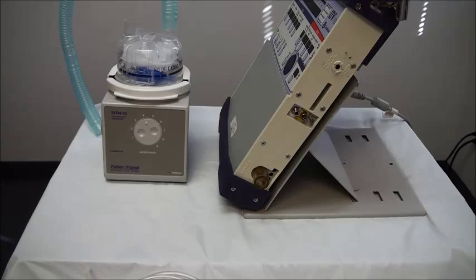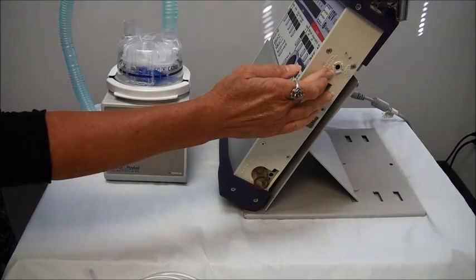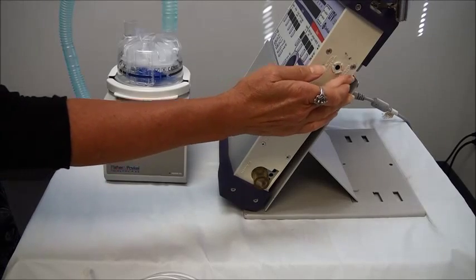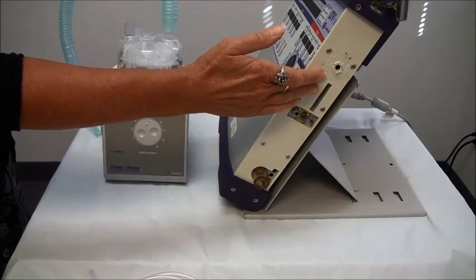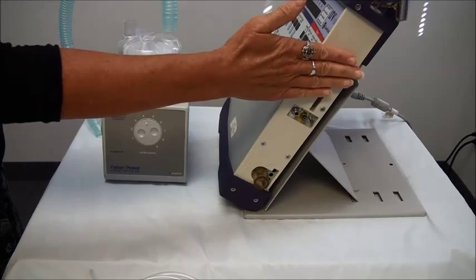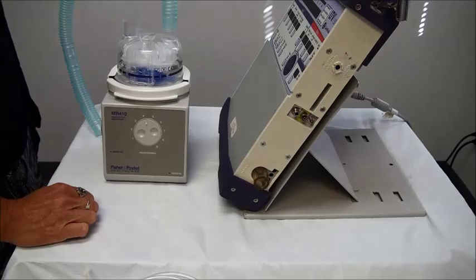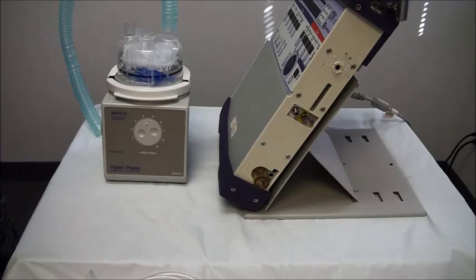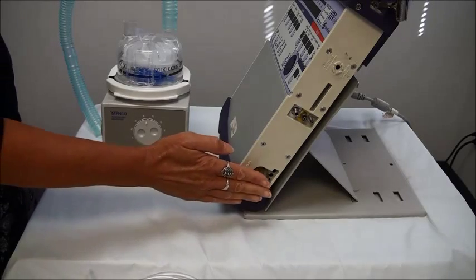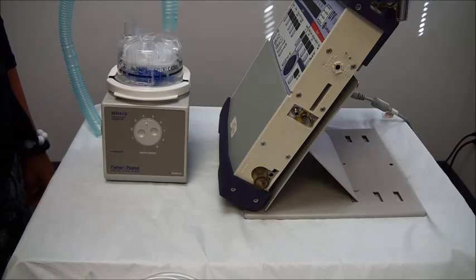Now we're going to look at the other side of the ventilator. On the top of this side you have your speaker for all of your audible alarms. You want to make sure that this doesn't get blocked with anything — you always want to make sure you can hear those alarms. Below that are your connections where the tubing circuit that connects to your patient will attach. I'm going to start down here on the bottom where your large bore tubing is going to connect.